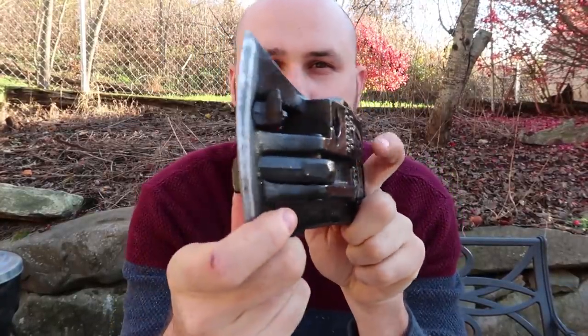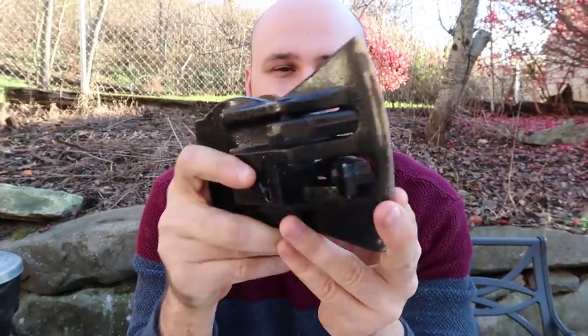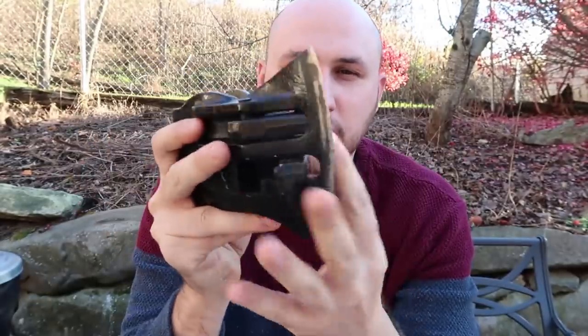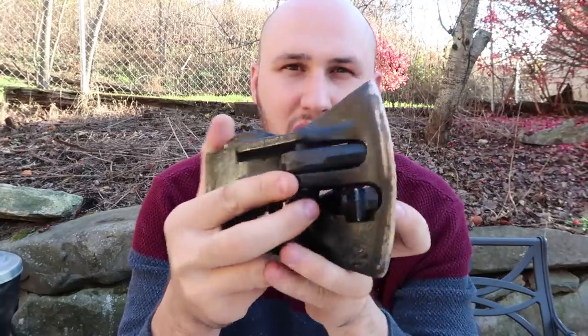What's up guys, for today's video I got something very unique and super cool. This is a Chopper One — I got it off eBay because it's a vintage item, they don't make them anymore. So this is how this axe works: when you split the log, these two pieces push it away to the sides.